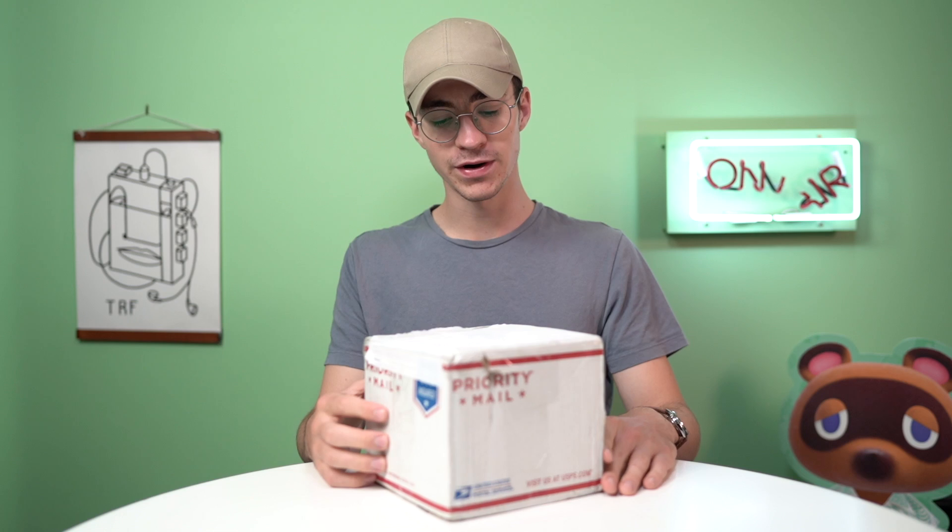He reached out to me on Instagram and said, 'I've got a couple of Game Boys that I'm looking to restore, and I know that you make videos on Game Boys. There are a couple of things I'd like you to do to these Game Boys, and it would give us a reason to collab,' which is always awesome. A few weeks later, here is the parcel. I'm very excited to open it up. Let's take a look.